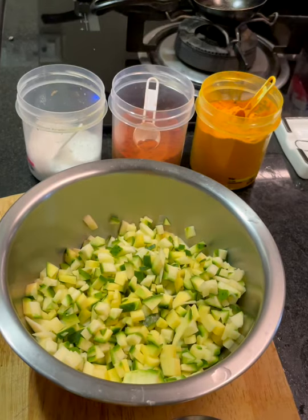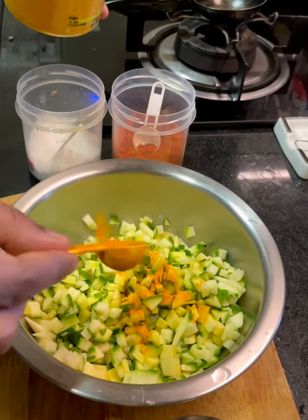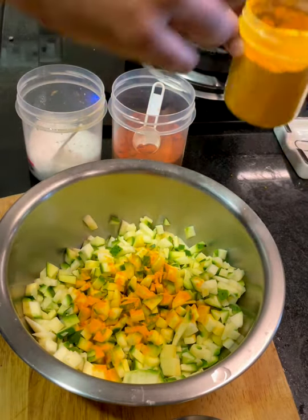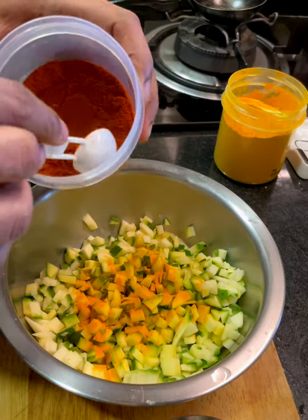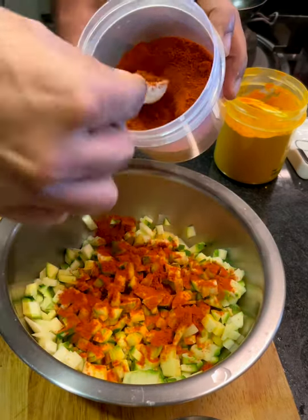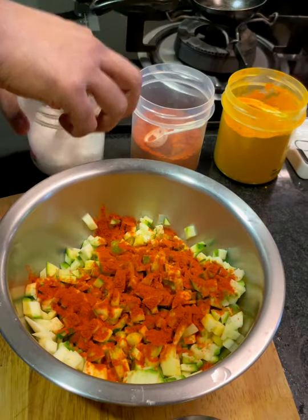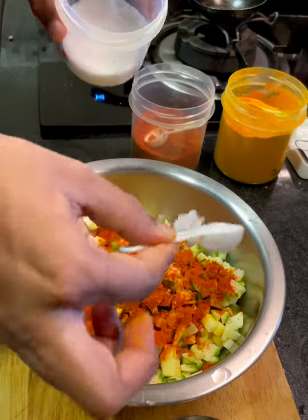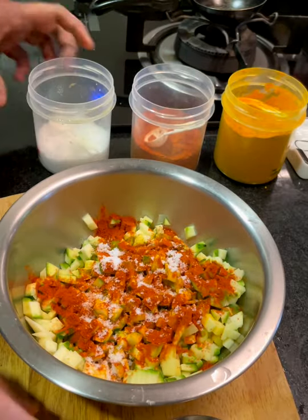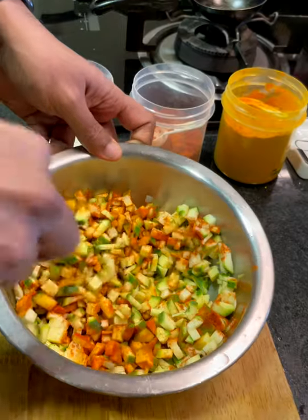Now that you have everything cut, add a little bit of turmeric powder and a generous amount of red chili powder. If you don't want it too spicy, you can use Kashmiri red chili powder — but this is a pickle after all, so you want it pretty spicy. Add a generous amount of salt as well, and mix it all up really well to combine.